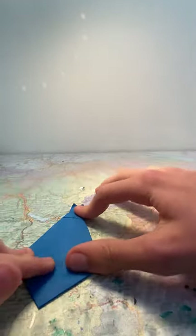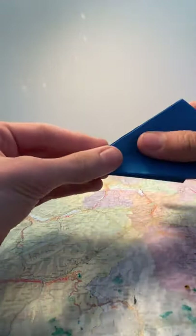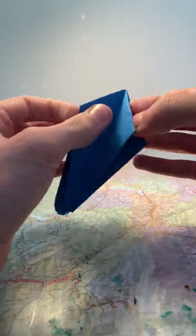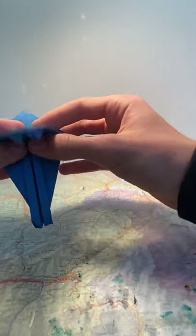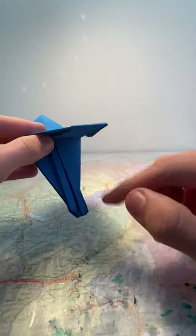Make sure it's nice and flat by flattening everything — you should have something that's a bit like a bird base. Do the normal fold just to make sure everything's flat again. Now you should end up with this. This is where things get more interesting when we actually start making the kingfisher. Fold this flap here upwards.